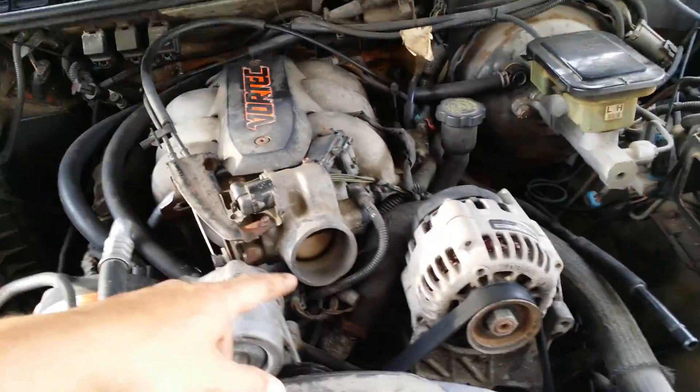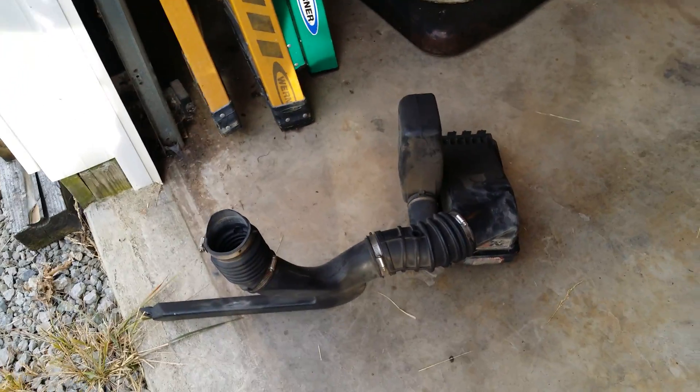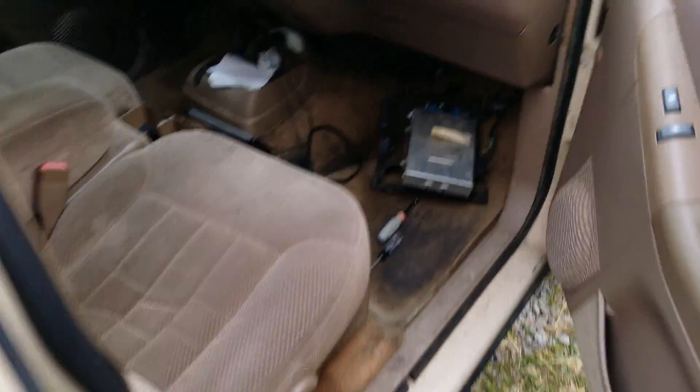I removed the air cleaner box and pulled the sensor out but left it plugged in. I just stuck it up in there so it wouldn't get chewed up. Remove that and here's the important part - passenger side.